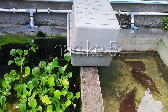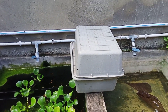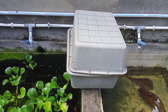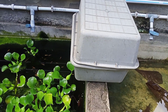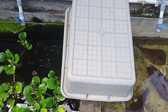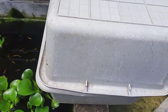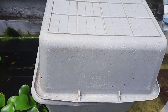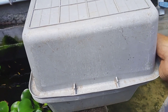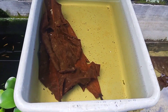Assalamualaikum warahmatullahi wabarakatuh. Di hari ini saya akan memperlihatkan umur Danio yang berumur 5 hari. Jadi ini telur Danio yang kemarin, hasil silang dari Green Electric dan Sunbrush Orange. Betinanya itu Sunbrush Orange, jantannya Green Electric.